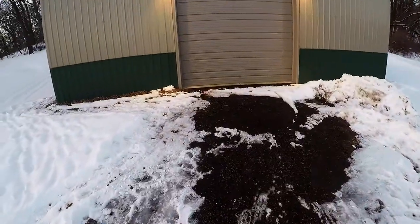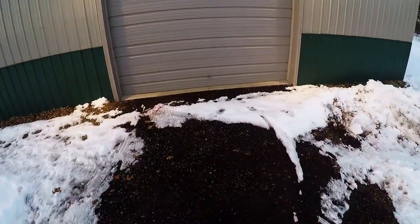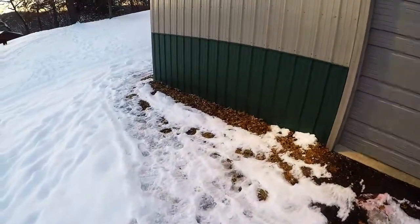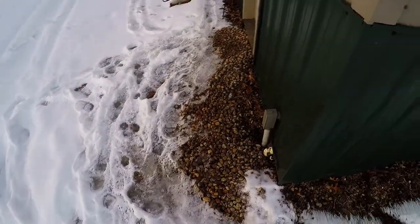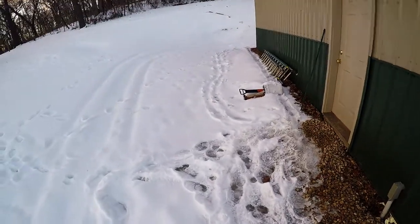Gravel driveway with no real apron or anything out front — a concrete apron is one of my to-dos. Coming around the side by the service door, there's no apron here either, so I'd like to probably put a concrete slab in on the side.